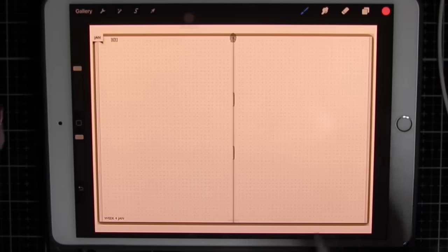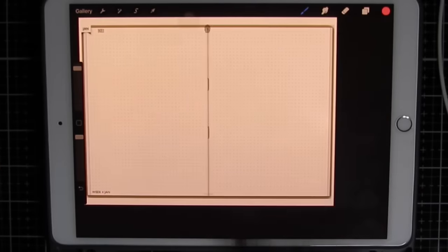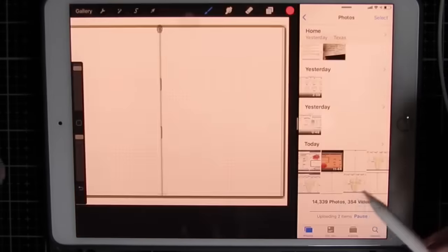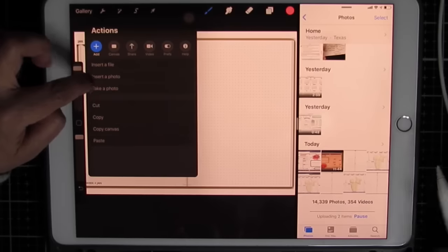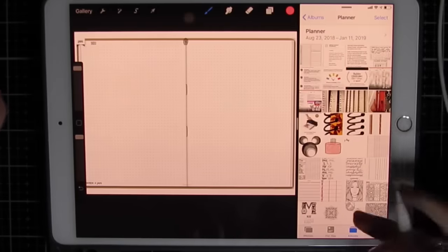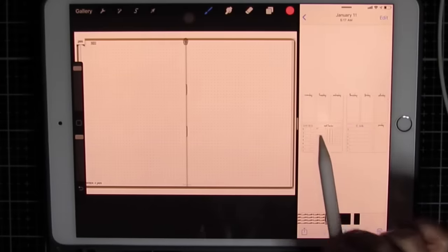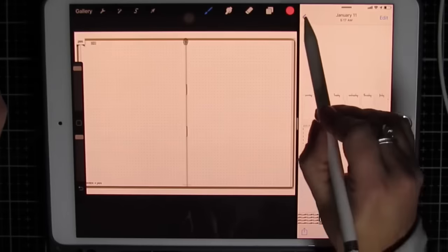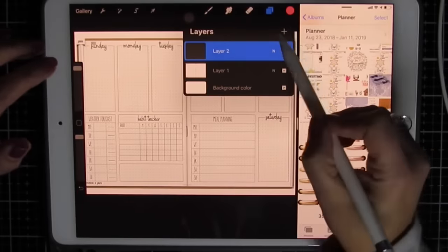Now I'm going to bring in stickers into Procreate. I'm going to add a layer and make this smaller. I like to work side by side with my stickers — whether it's Procreate or GoodNotes, I like to do this so I can just bring my stickers over. You can use the wrench tool like we did before, insert photo. I find this easier. So I'm going to go to my photo albums, my planner folder, and find a weekly spread that I like.